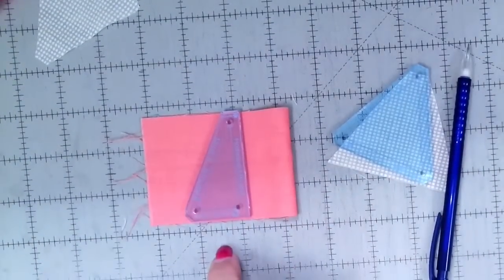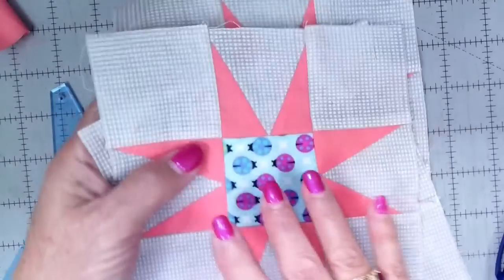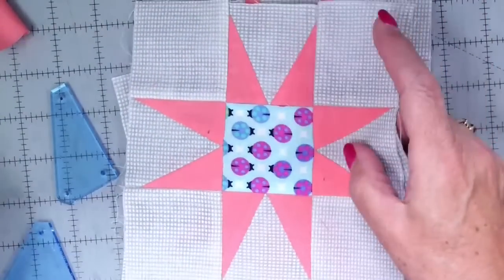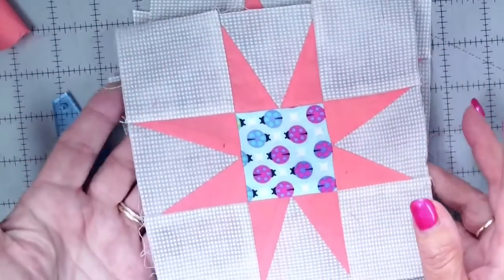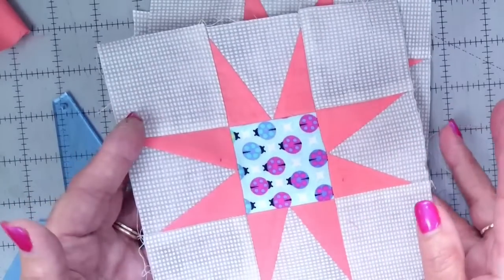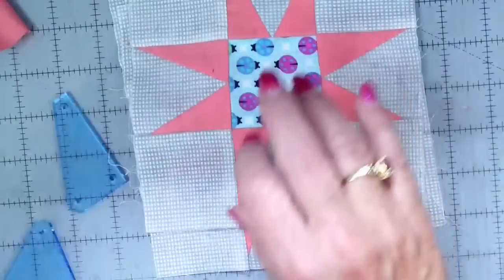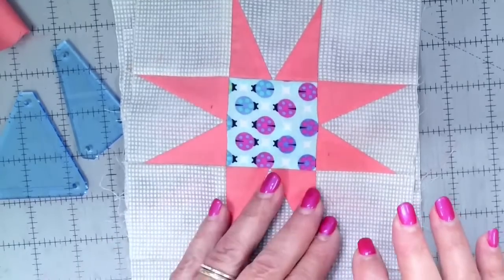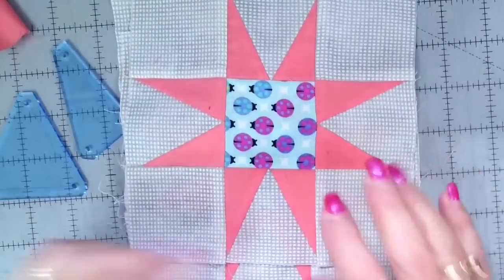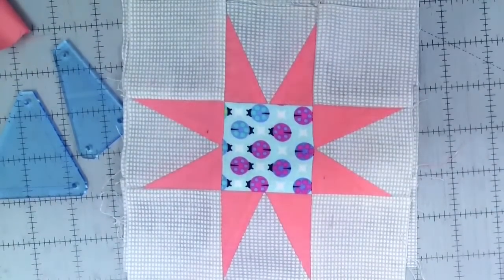You put two layers together — wrong sides or right sides together, it doesn't matter with a solid fabric — and cut two at once, giving you one of each orientation. With a print it would definitely matter. Work your way down the strip. The pattern tells you the strip size and how many you need. Most people think professional quilters never make mistakes — I'm here to tell you we make mistakes all day long. We just fix them, or in my case, sometimes we don't.